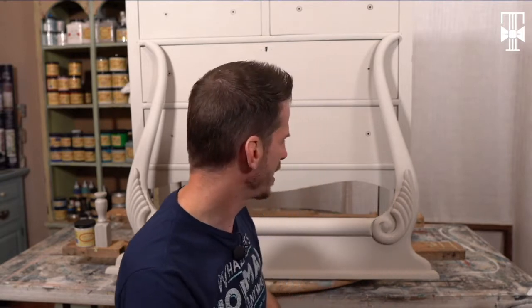Tonight I have this antique dresser that I'm going to be working on, and my focus tonight is to work on some shading. I'm going to show you some different ways to shade, and maybe you'll try something new that you didn't know how to do before. Then I'll pick my favorite shading technique tonight and apply it to the rest of the piece.